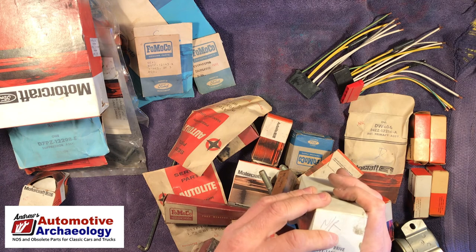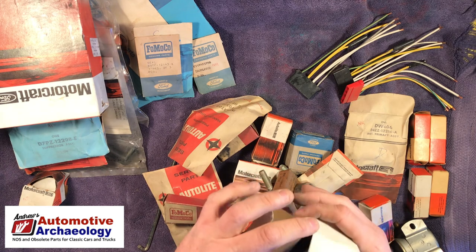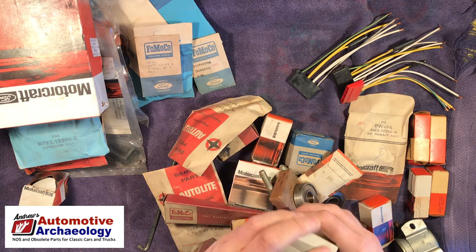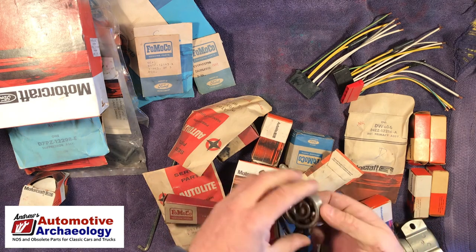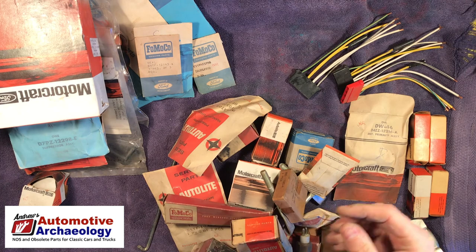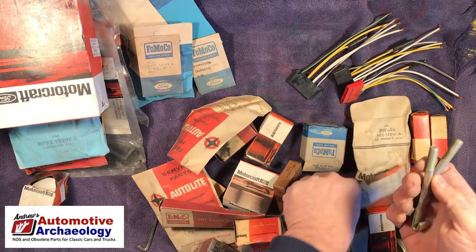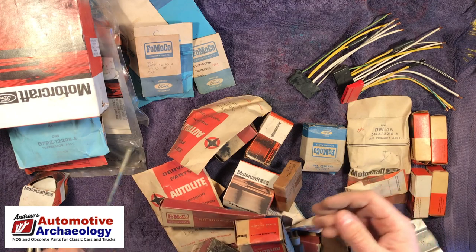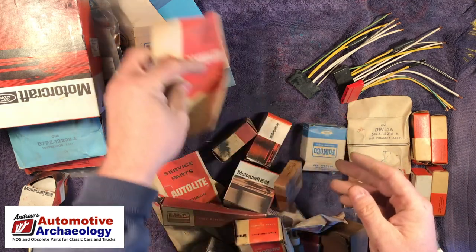Here's another starter drive for a '68 Thunderbird — maybe other years as well. Those are probably not going to be worth anything. These are hold-downs of some kind, but they don't have part numbers on them. Same thing with this one — no part number. Insulator.